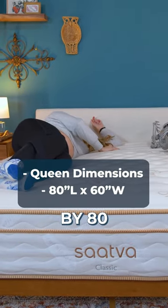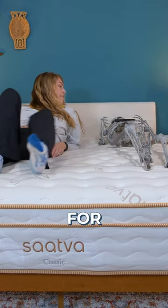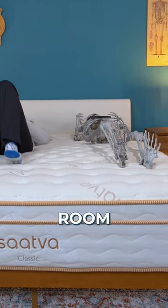Queen mattresses are 60 inches by 80 inches, so a bit more length and definitely more width. It's the better option for couples or taller sleepers that need extra room.